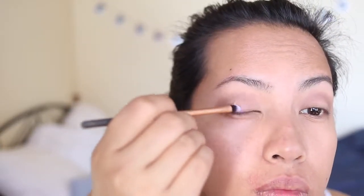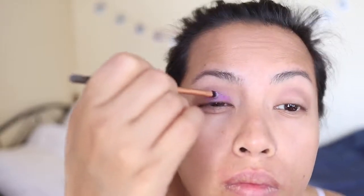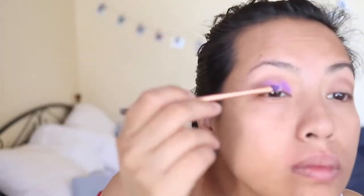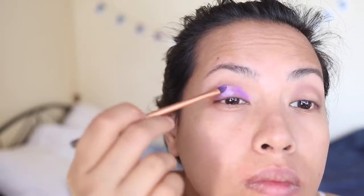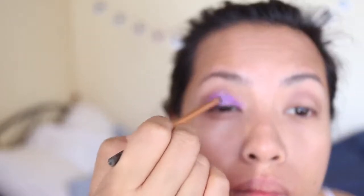I was looking for this teeny tiny brush and realized it wasn't really helping because it was going to take me forever to apply that purple shade with a little lip brush. So I switched to a much bigger brush. I went in with I-916, Iridescent 916, in the center to create that halo effect — it almost looks white but it's actually a really pale lilac, which I thought would work well with that purple.